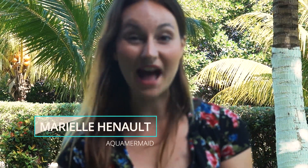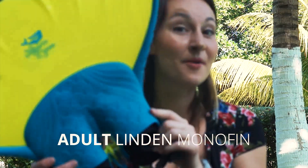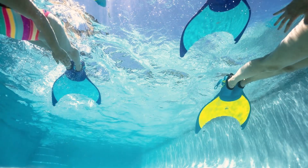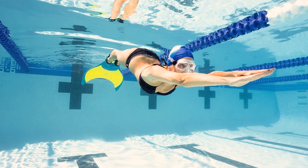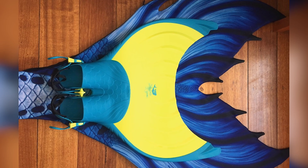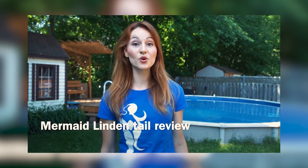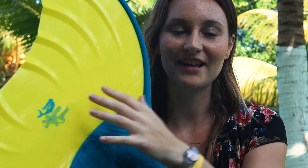Hello, my name is Marielle from Aqua Mermaid and today I'm reviewing the Adult Linden Mermaid Monofin by Body Glove. I've been waiting for this monofin for a really long time. If you check my past video, I did a review about the kids Linden Mermaid Monofin, but now they came with an adult size and I'm really excited about it.